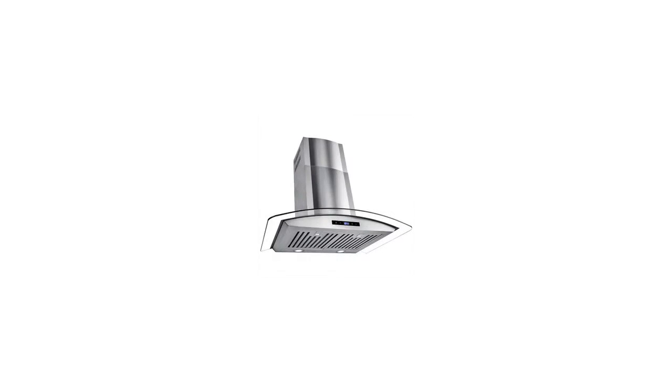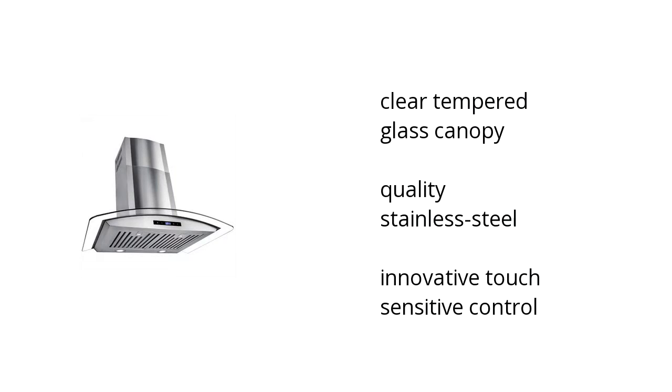Hi, I'm Denise with the BuzzTaller Marketplace. Here's what you need to know about the AKDY 30-inch wall mount range hood 760 CFM on sale at Sam's Club.